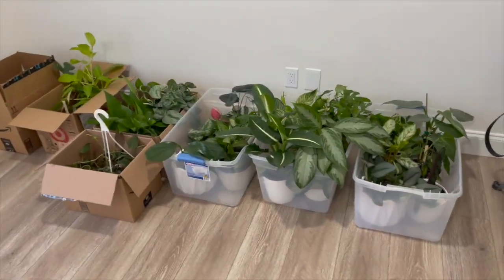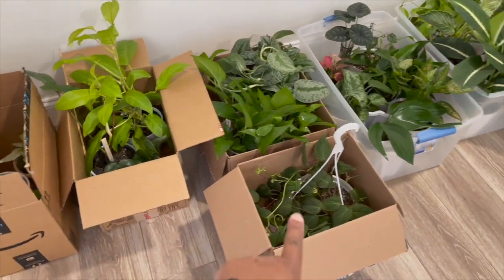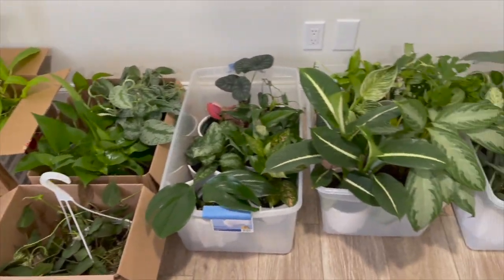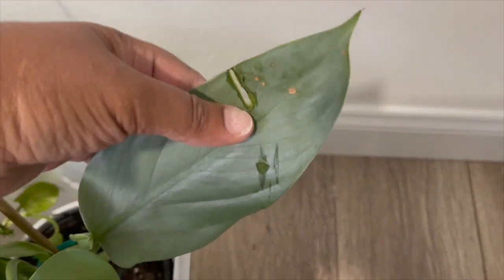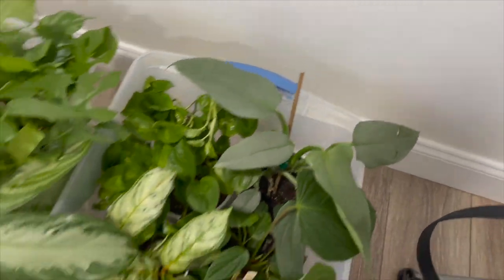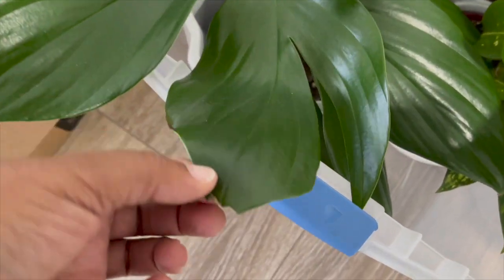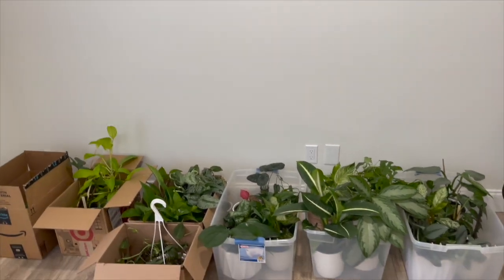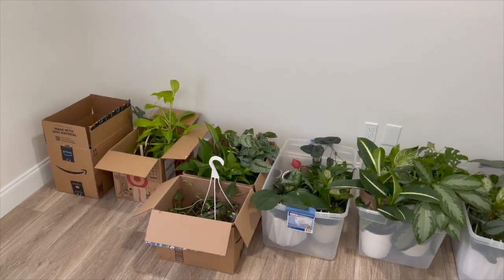The first batch of plants is here. We packed half in cardboard boxes and used the clear Rubbermaid containers for the others, and it worked out pretty well. I got a couple of damaged leaves but not too much — my silver sword got a little bit messed up. For now I decided not to put the chair under the shelves; I'm going to put as many plants as I can on the four shelves, and when I go back for the next batch I'll bring some stands.